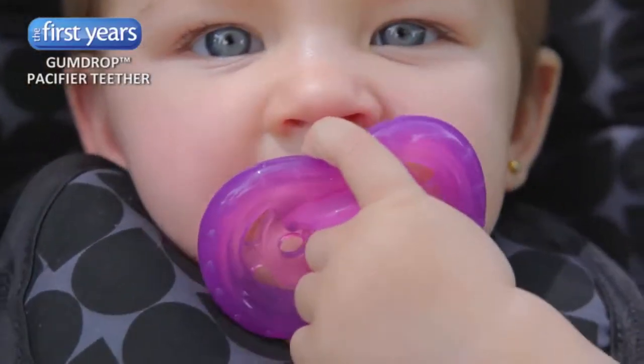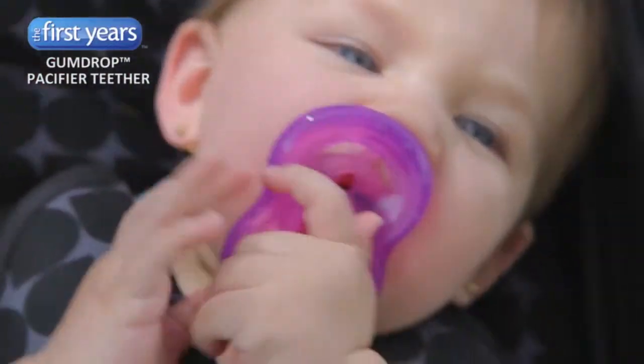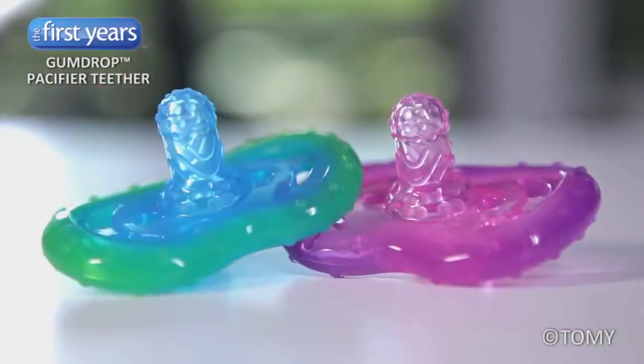Like the Gumdrop Pacifier, the natural fit stays clear of your baby's nose and is made of one piece of silicone. Let the soothing begin!